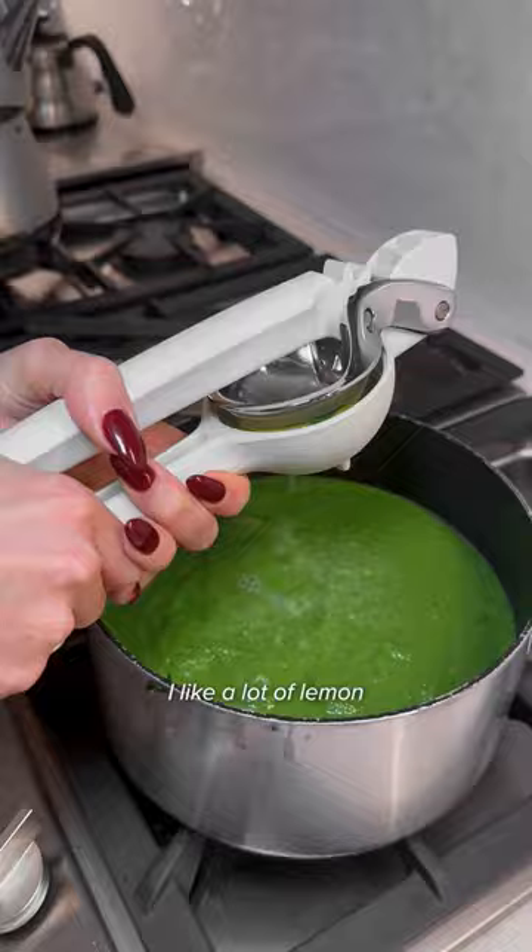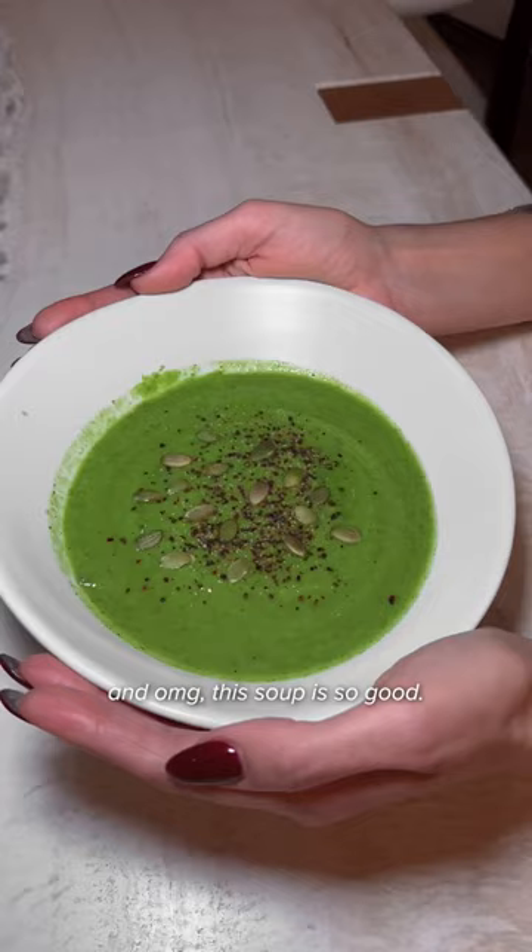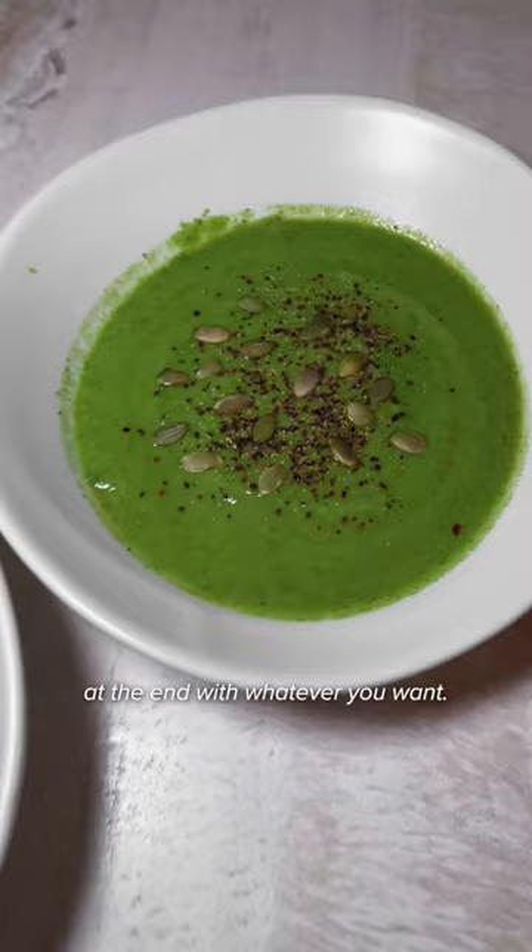I like a lot of lemon because I'm Persian, and oh my God, this soup is so good. You can also garnish it at the end with whatever you want — I did a little black pepper and some pumpkin seeds.